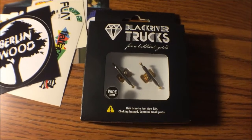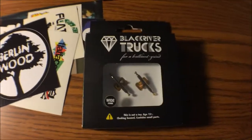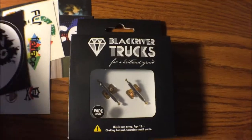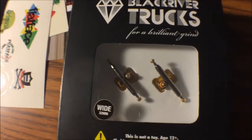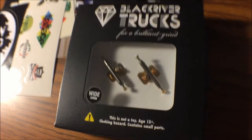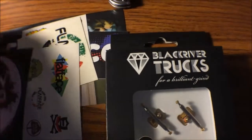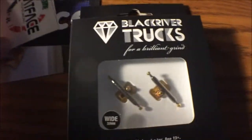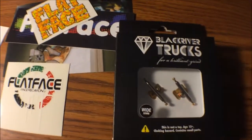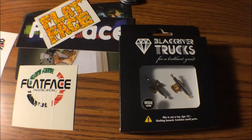As you can see, I got a new pair of Black River trucks. Mine are actually broken — the lock nuts are kind of acting up and they're not doing their job anymore, and I've had those trucks for over a year now. I got the gold base plate BRTs. My axles are actually messed up too on both of them — they just want to slide through like the old BRTs. I'm going to take these out of the package so you guys can get a better look at them.